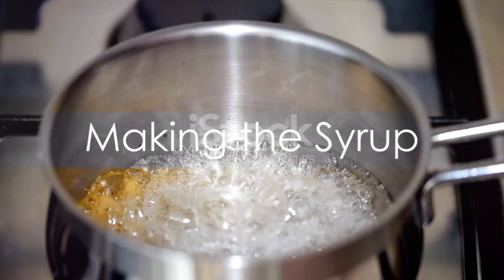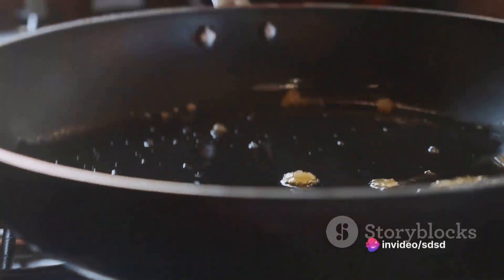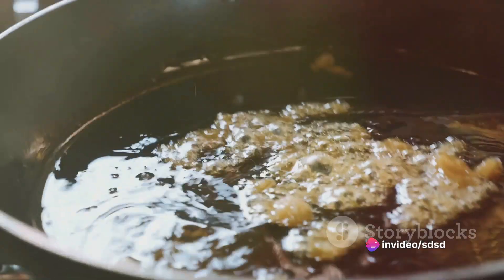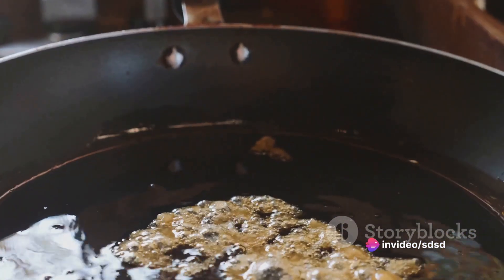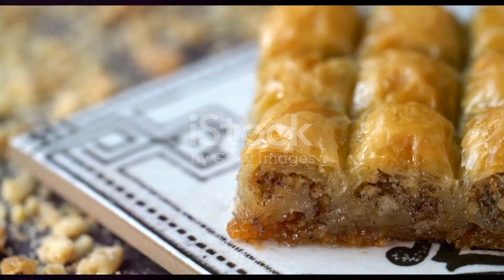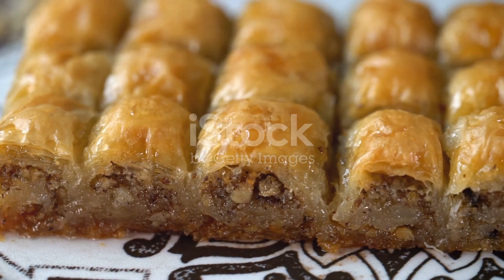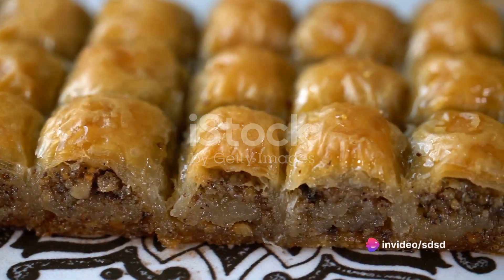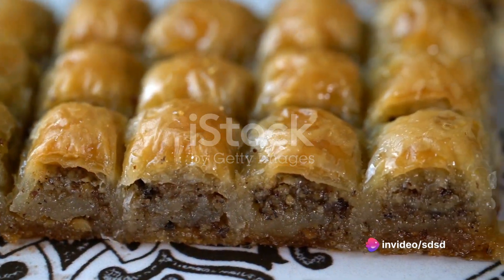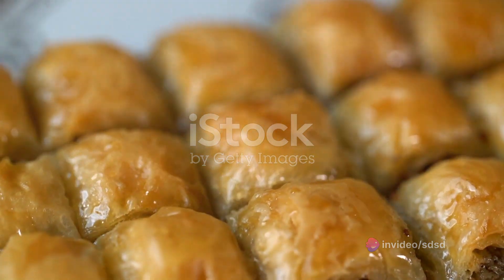While the baklava bakes, create the syrup. Combine the sugar, honey, and lemon juice in a saucepan over medium heat. Stir until the sugar dissolves completely, then allow it to simmer for another five minutes. Once the baklava is perfectly golden, remove it from the oven. Pour the warm syrup over the hot baklava, allowing it to seep into all those flaky layers. The baklava will soak up this sweet syrup, becoming even more flavorful.